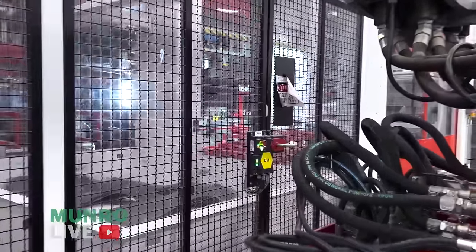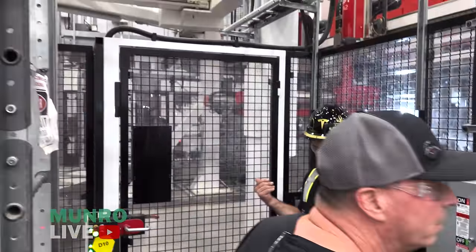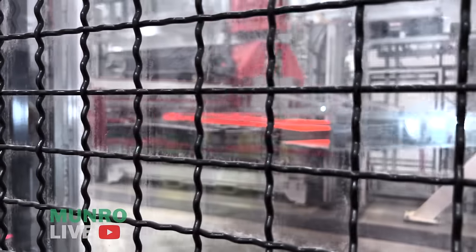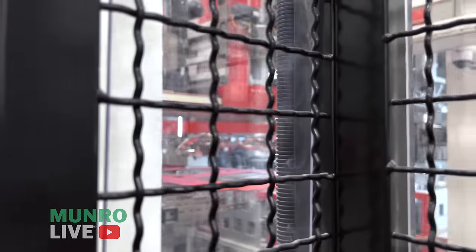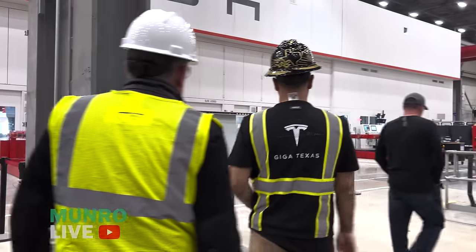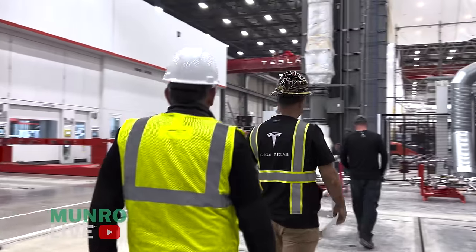Here we go — you can see the hot blank being pulled out of the furnace right now. It's glowing red and it's basically like a noodle right now — very soft. It gets laid in, formed with the gripper, then dropped into the stamping press while still hot and hit one time. The die holds it for about seven to nine seconds.